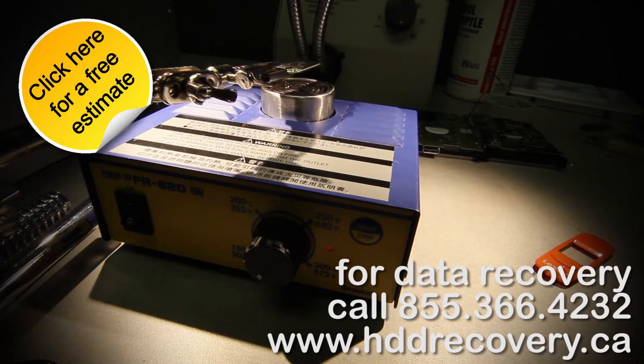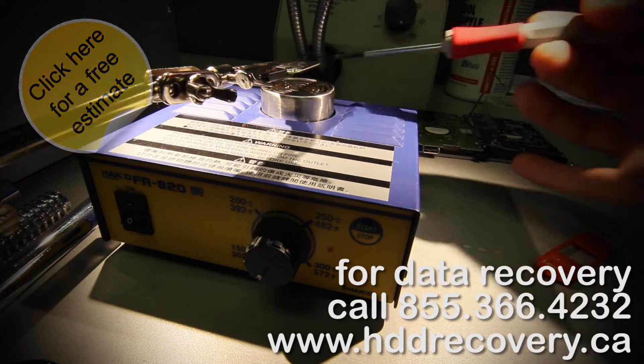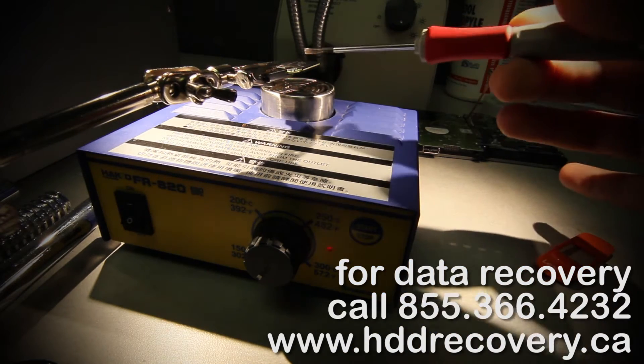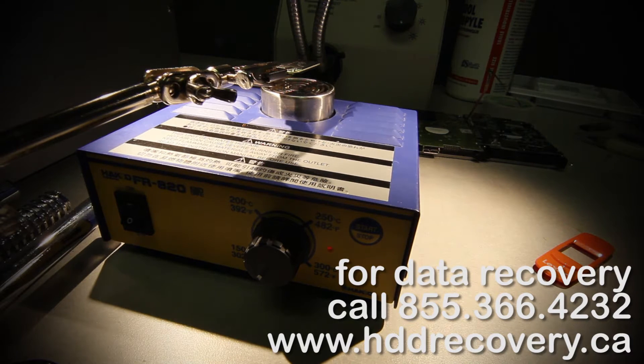This component does not mount like a TSOP48, which has pins on both sides. This component has tiny solder balls underneath it that bond it to the printed circuit board. In order to remove it, we have to get it hot enough so that solder begins to melt, and only then can we pick up the chip and physically slide it over or lift it off.